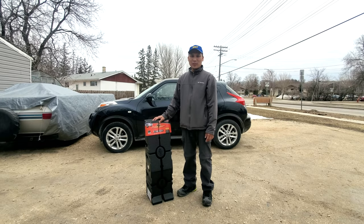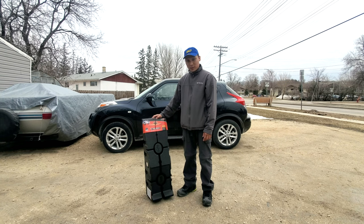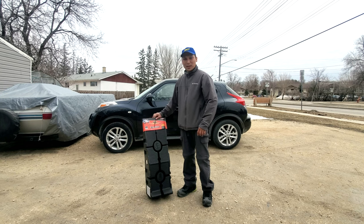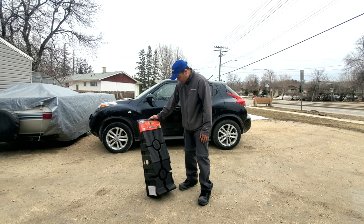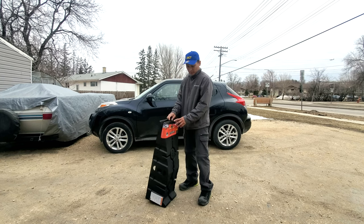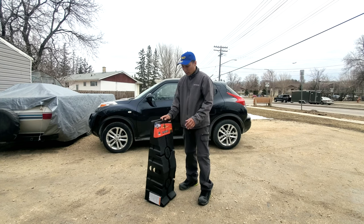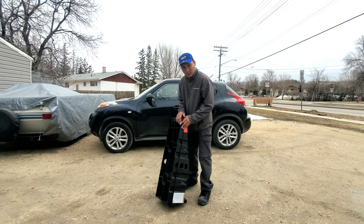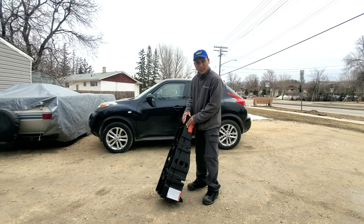Hi guys and welcome to our channel. We are here to do testing of these vinyl ramps that I got from Canadian Tire. This is a 12,000 capacity ramp, which means it can handle a car or truck with 12,000 capacity, but each ramp has a capacity of 3,000 pounds only.